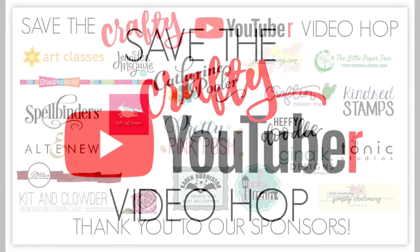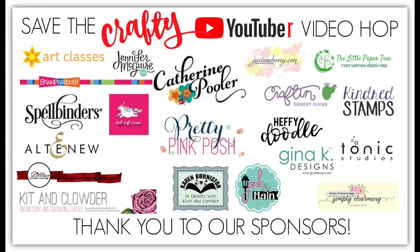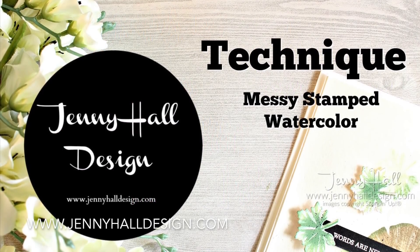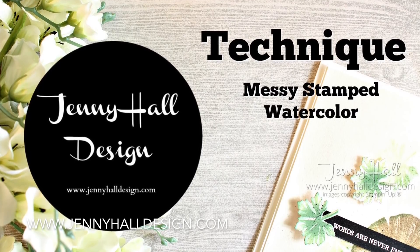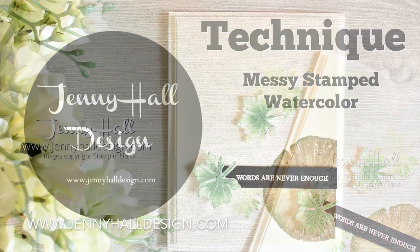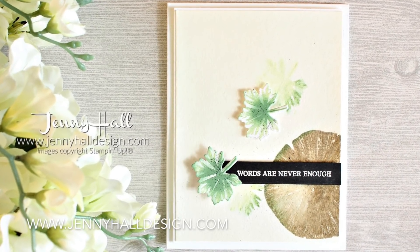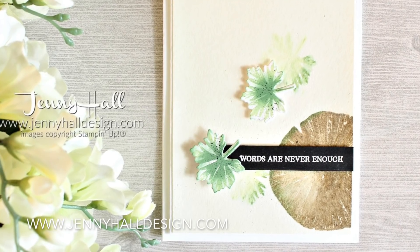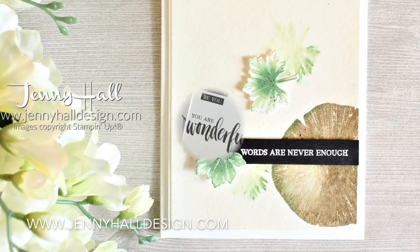So let's get started with a great tutorial — here is a look at all of our wonderful sponsors. They're very generous to help all of us with small channels. The technique I'm sharing today is messy stamped watercolor. This is a really fun technique and you might have seen it before in a couple of different ways, but the way I'm using it today is very simple and basic.